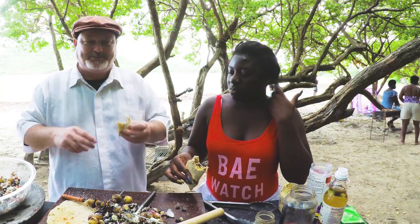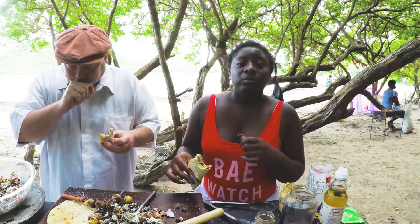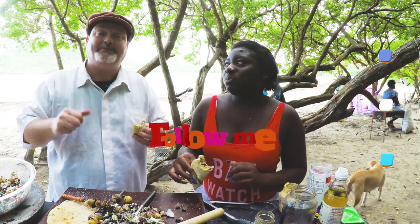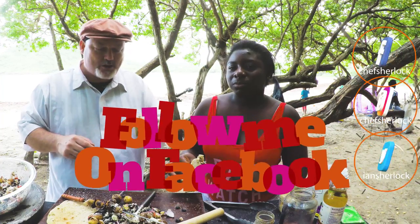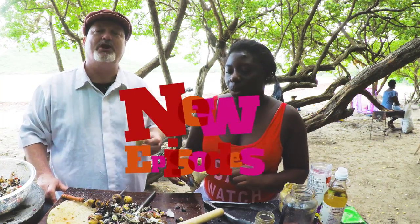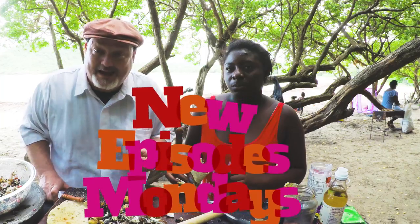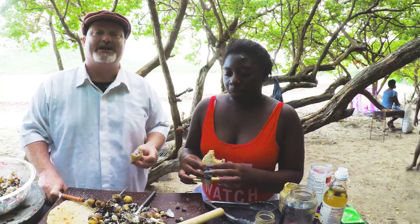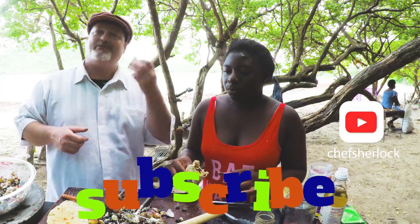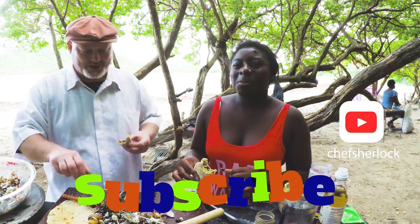Thanks for checking us out. Don't forget to check out my social media — Facebook, Twitter, Instagram — and also Simple Sherlock every Monday at 4 o'clock GMT. Thank you for watching, and don't forget to subscribe by clicking over my shoulder that way. Bon appétit, cheers!